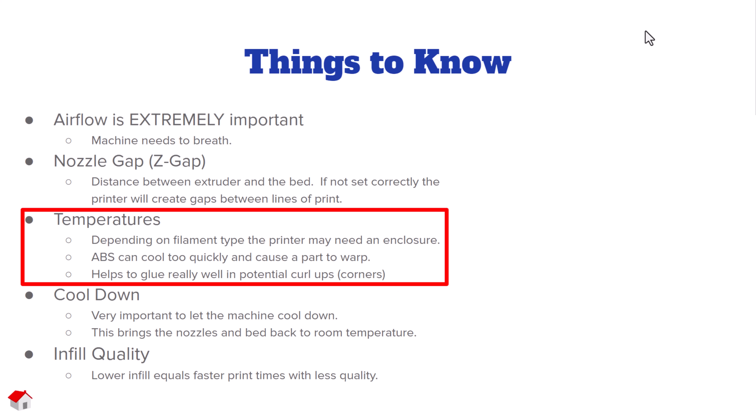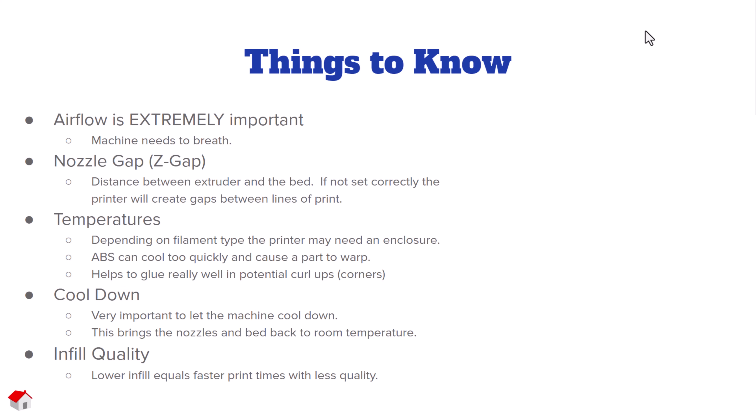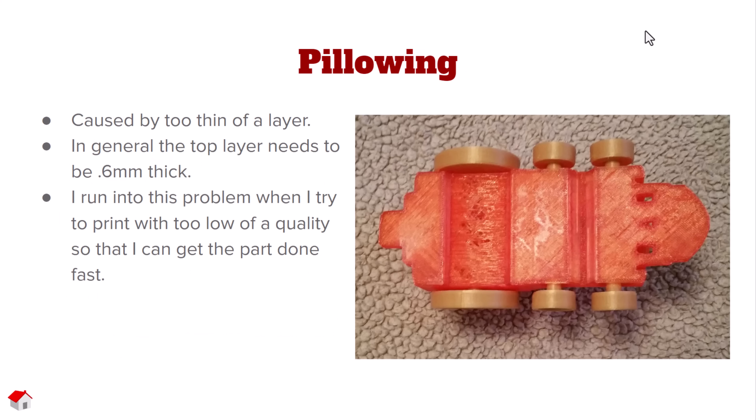Temperatures are extremely important. Using the wrong temperature for the wrong filament can cause all kinds of problems — things can cool too quickly or behave incorrectly. Cool-down is also a very important concept. We need to let not only the machine cool down, but also the print itself.